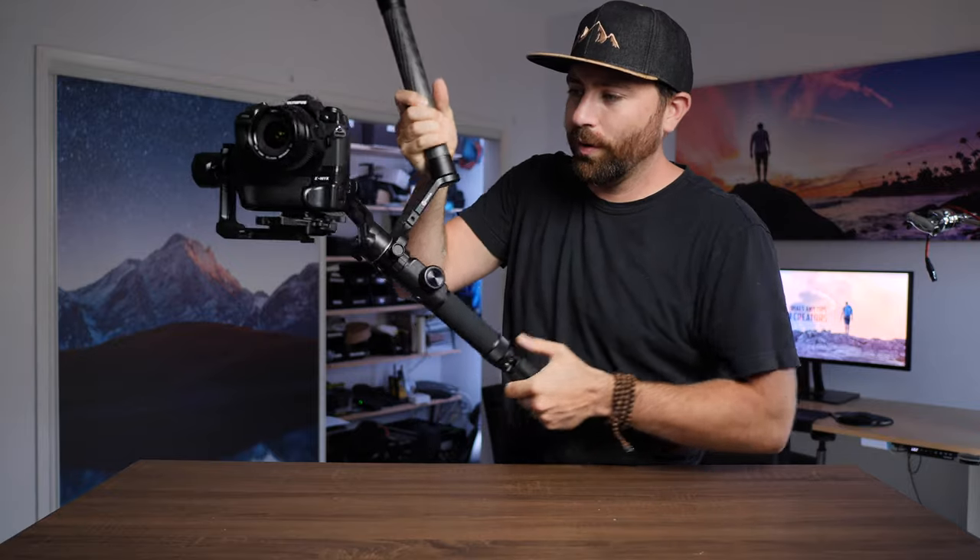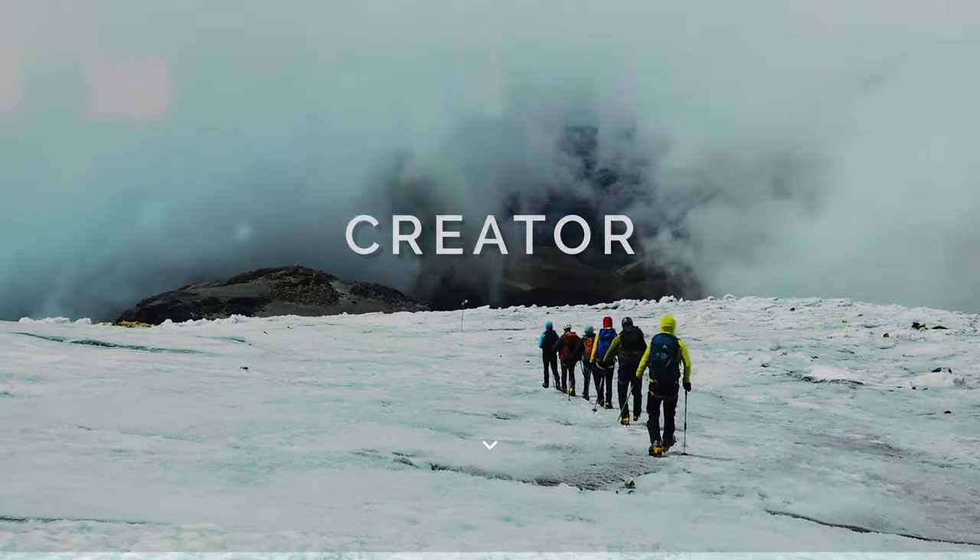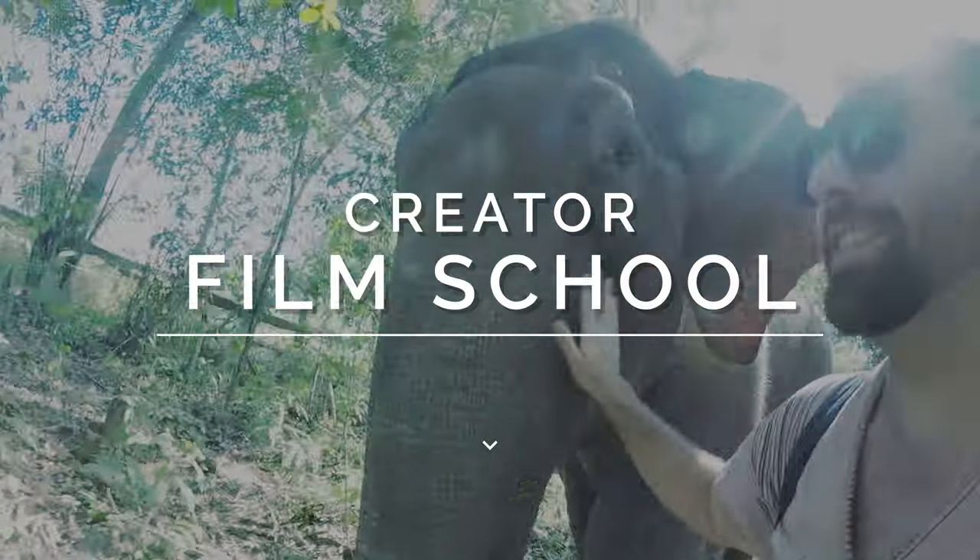Today we're talking about the AK4500 from Fiutech — that's this gimbal right here. We're gonna go through my thoughts on whether I think this gimbal is a good choice or not. I've been using Fiutech products for a little while now and I've tested a bunch of their gimbals over time.